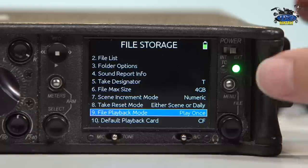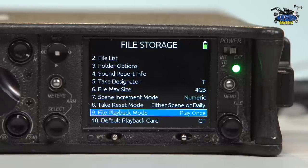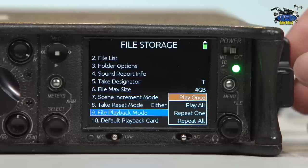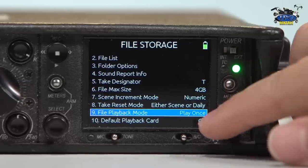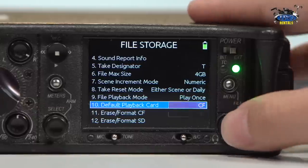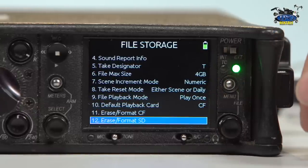File playback mode — if you want to hear something and isolate a sound going on in the background instead of hitting that play button multiple times, you can have it play once, loop it, or repeat all and you'll be able to hear everything back to back. The default playback card is the CF — you can set that to either CF or SD. And then you have your format options for erasing the CF or erasing the SD.